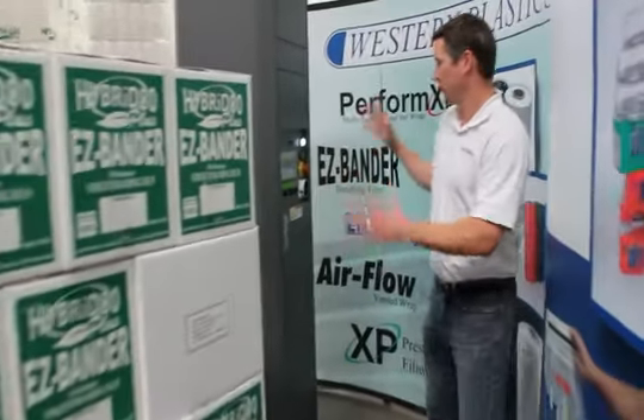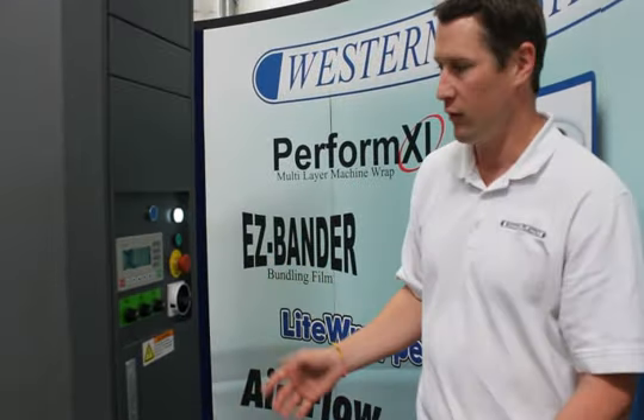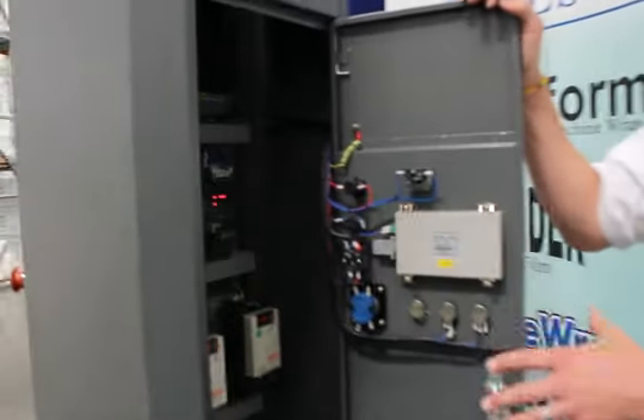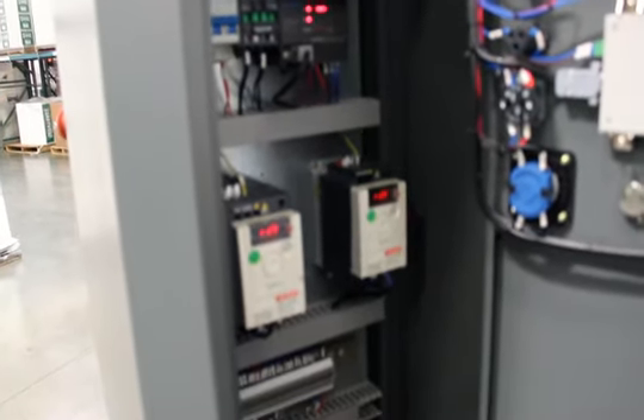As you walk closer, you'll see our LCD screen. We have all the electronics you need to wrap any kind of pallet, from semi-automatic to manual. Take a quick glance inside — we have great redundancy in the electrical system. The best thing is you can go to your local Ace, Home Depot, or Lowe's and buy any replacement part.